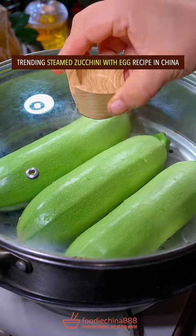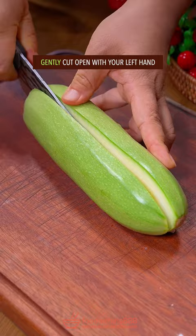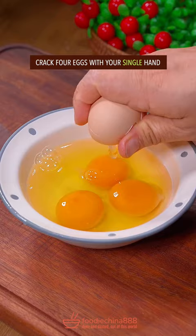Trending steamed zucchini with egg recipe in China. Gently cut open with your left hand. Voluntarily scoop out seeds with grandma's spoon. Crack 4 eggs with a single hand.